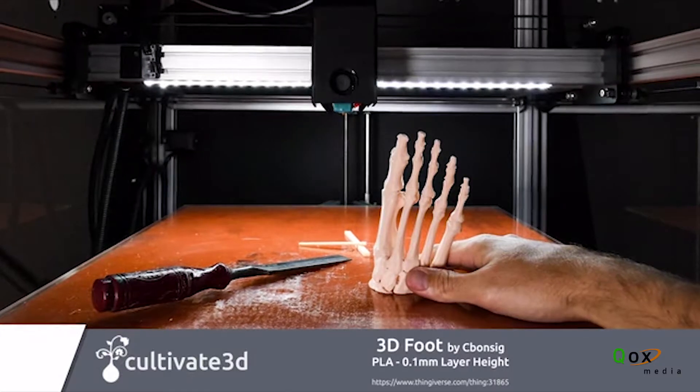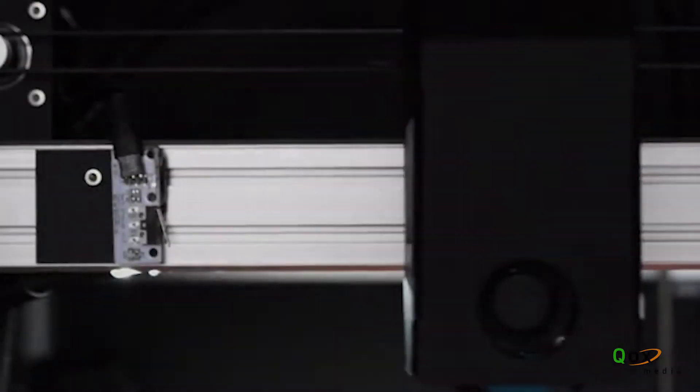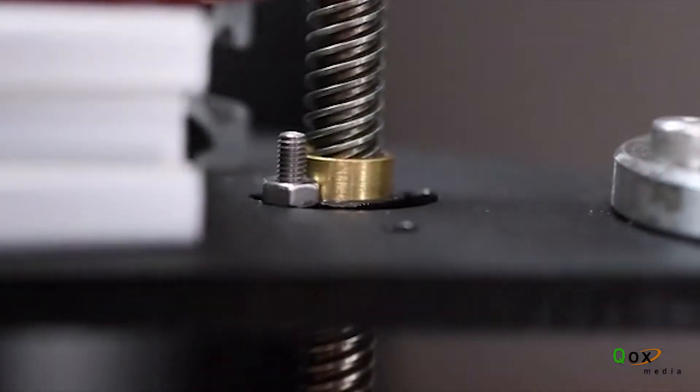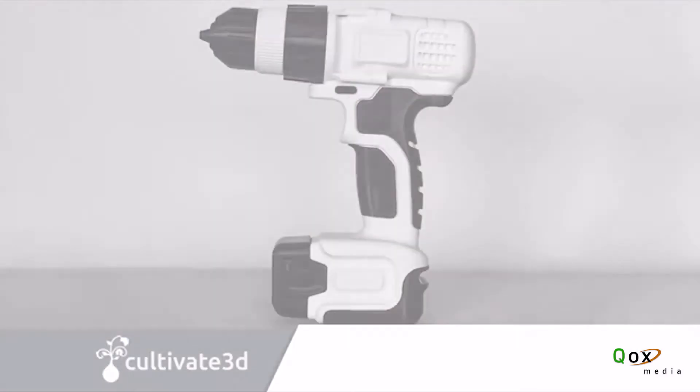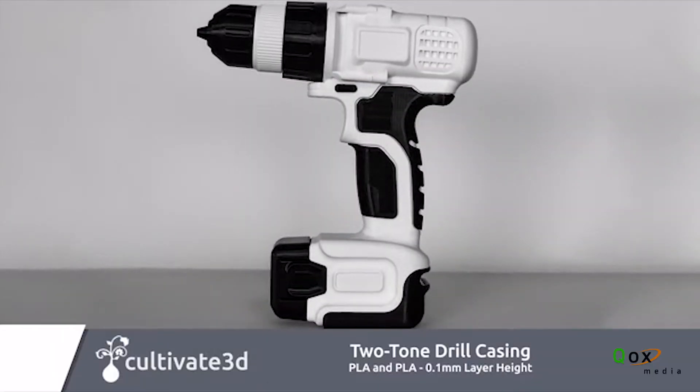This is really important. The Beast V2 now features a full enclosure and the ability to connect an extraction system, so you can port nasty gases outside if you're printing with more volatile filaments such as ABS. We've also got a reliable dual extrusion system, allowing for the use of multiple colors or materials on a single print.